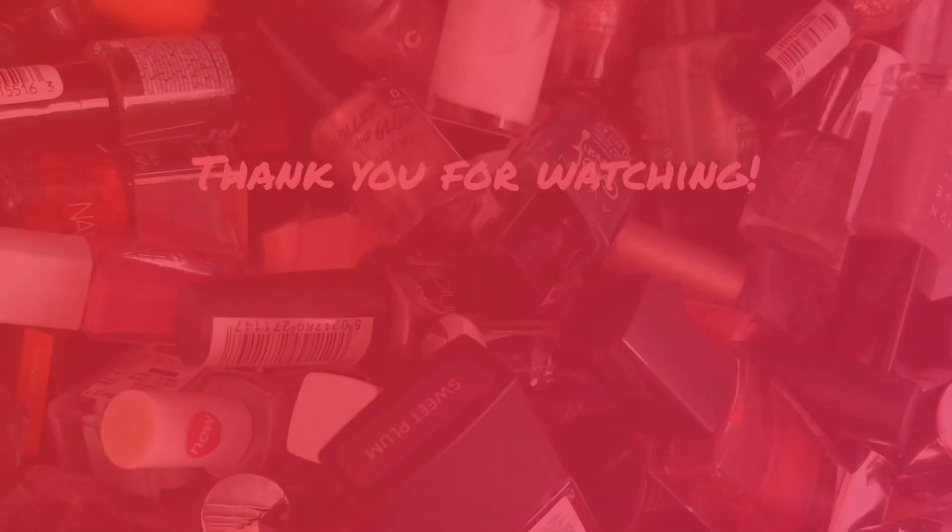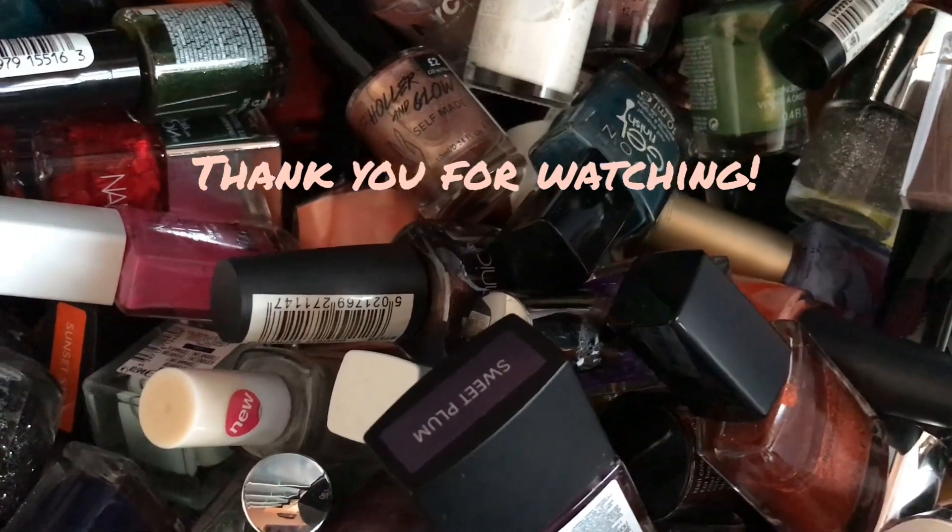Thank you for watching this short video. I promise I've been so bad at uploading and I don't know why — I just haven't really felt like doing much on YouTube. I hope I will be better at uploading and I'll see you again in my next one, bye!